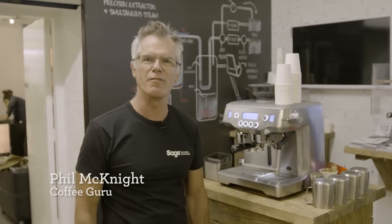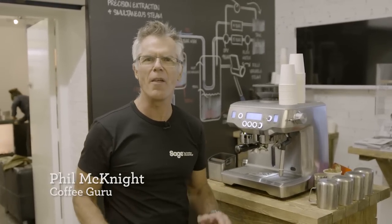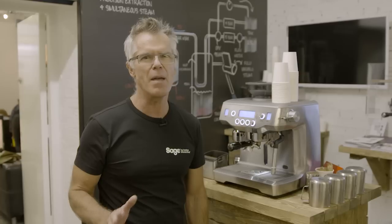I've been teaching people to make coffee for over 10 years, and if I've learned one thing during that time, it's not something for everybody. One thing I do know is that everybody loves the taste of great coffee, but maybe they don't want the complexity of learning how to be a barista.